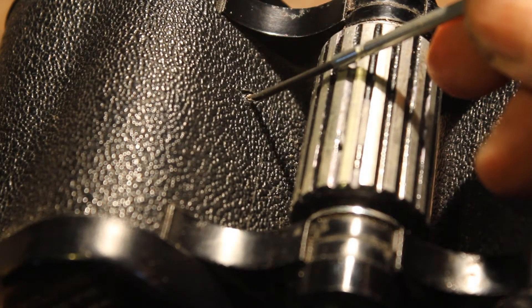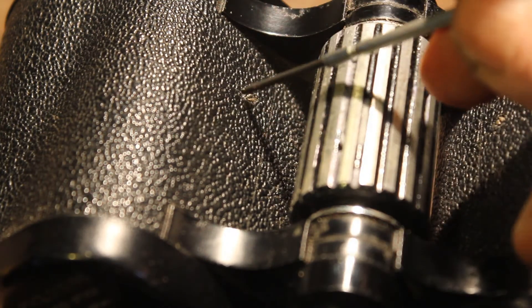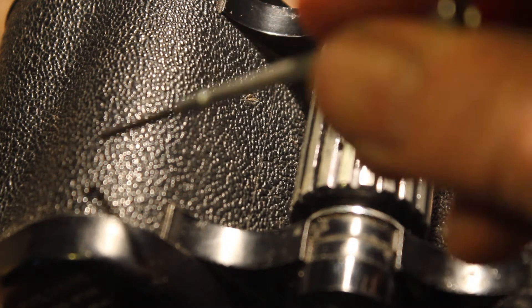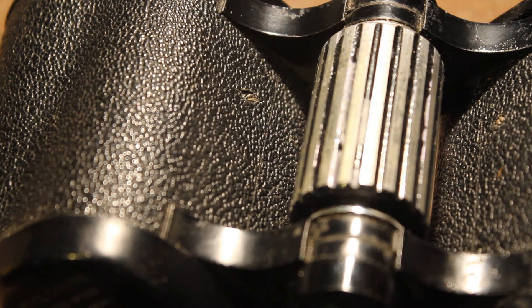There are the offending screws — really visible because the paint has been scraped off them from previous adjustments. What I'm going to do is alter a screw and see what effect it has on the view, so it's going to be a little bit hit and miss. I'll adjust the screw then look at an object at a distance — I'm going to start by looking at a television aerial.